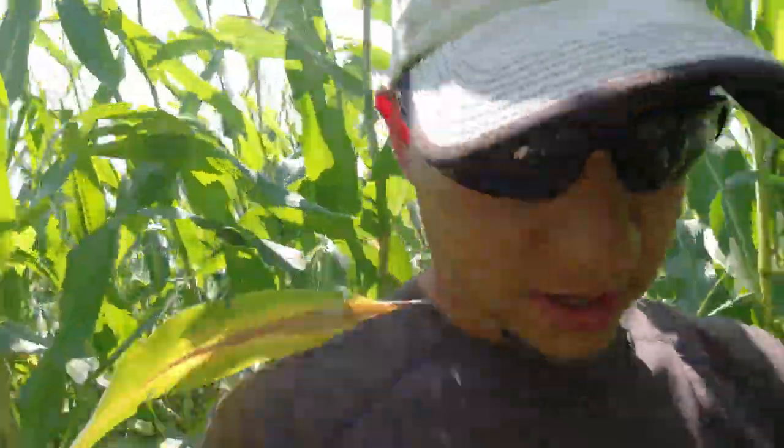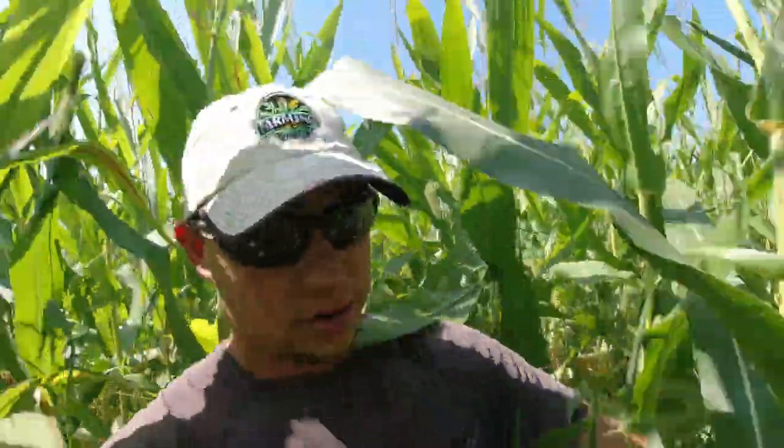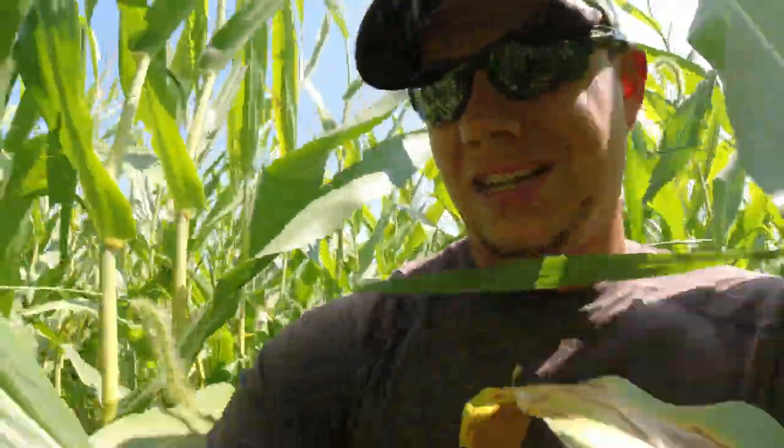Alright, now we're into the Becks — counting out the plants — 34,000 on this one. Let's go through and grab these random ears. Got three random Becks ears.